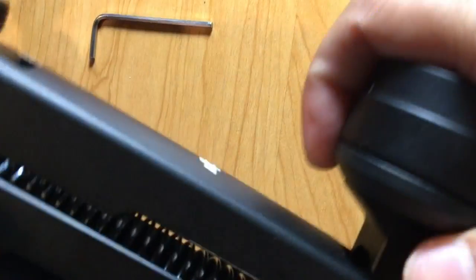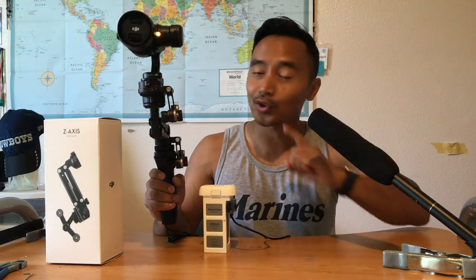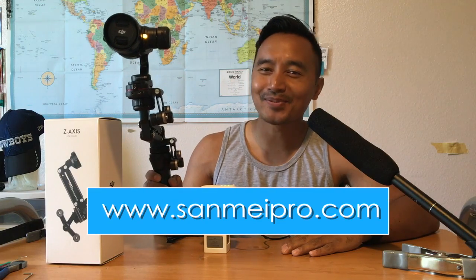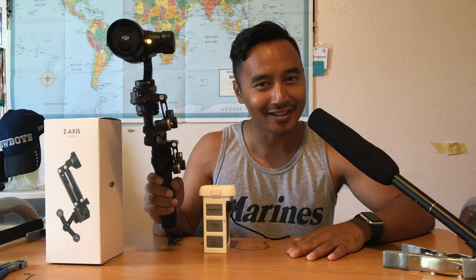After you tighten it up, you can test the tension — you can see how much more firm it is. That's the tutorial on how to change the spring for your Z-axis to make it work for your X5 camera. My name is Tom Thatch from SamMayPro.com. I hope this video was helpful — please like, subscribe, or leave a comment below. Thank you guys, have a great day!